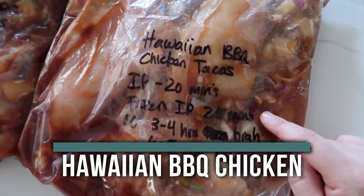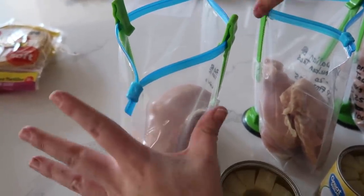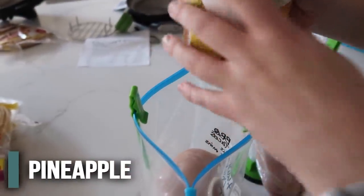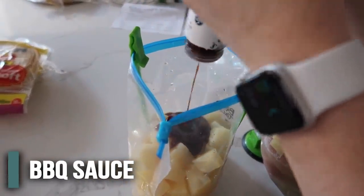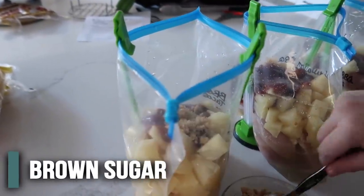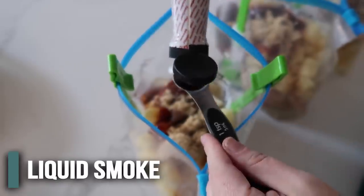Next up is our Hawaiian barbecue chicken tacos — one of my husband's favorites. About three large chicken breasts per bag; if you have small ones, do four or five. Add pineapple chunks with the liquid — crushed pineapple works really well too. Then one cup of barbecue sauce per bag, and three tablespoons of brown sugar — you don't have to add the brown sugar if you want to make this a little healthier, but I like the flavor it gives. Then liquid smoke — I love liquid smoke — about one and a half teaspoons per bag.